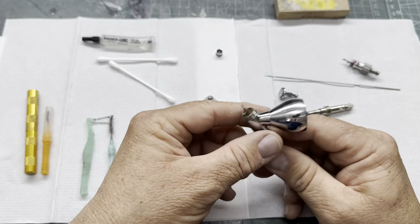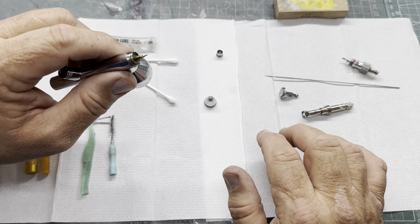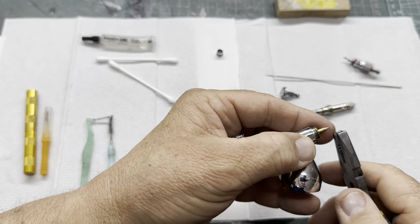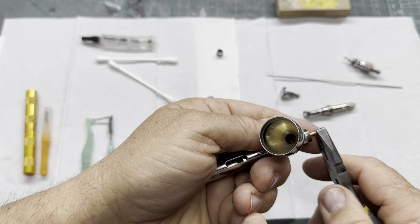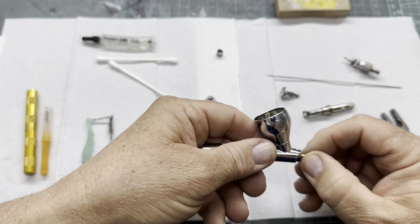Last but not least, I did have a little spanner but I can't find it now. Basically you just look for where the flat spots are there and just give it a little bit of a turn.